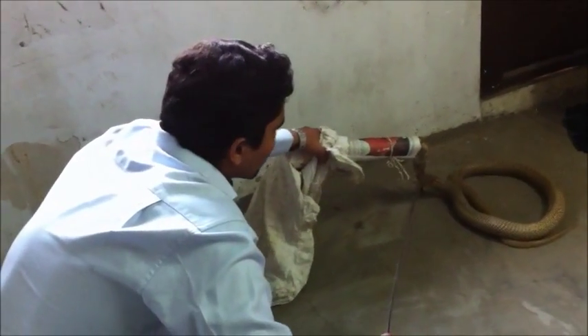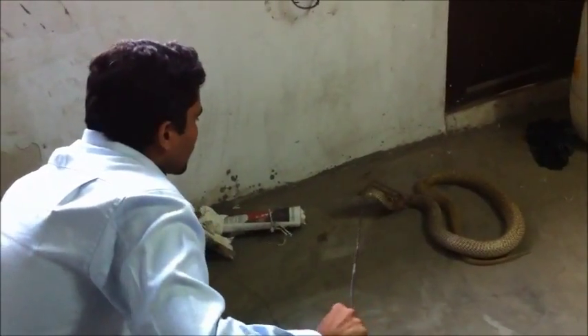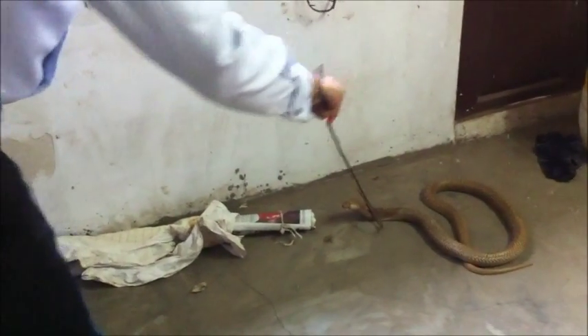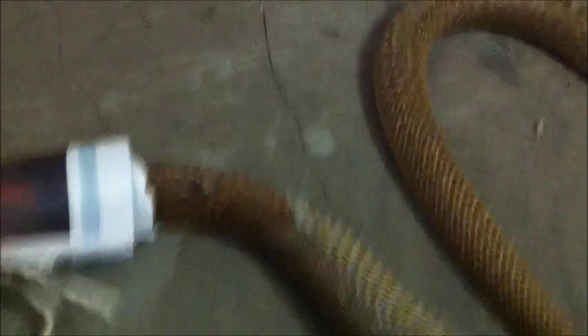Try and get some type. It usually works with all snakes, even with cobras. The snake gets into the pipe all by itself. All you need to do is hold it so that the snake doesn't come out. You just need to disturb him slightly so that the snake gets inside the pipe.